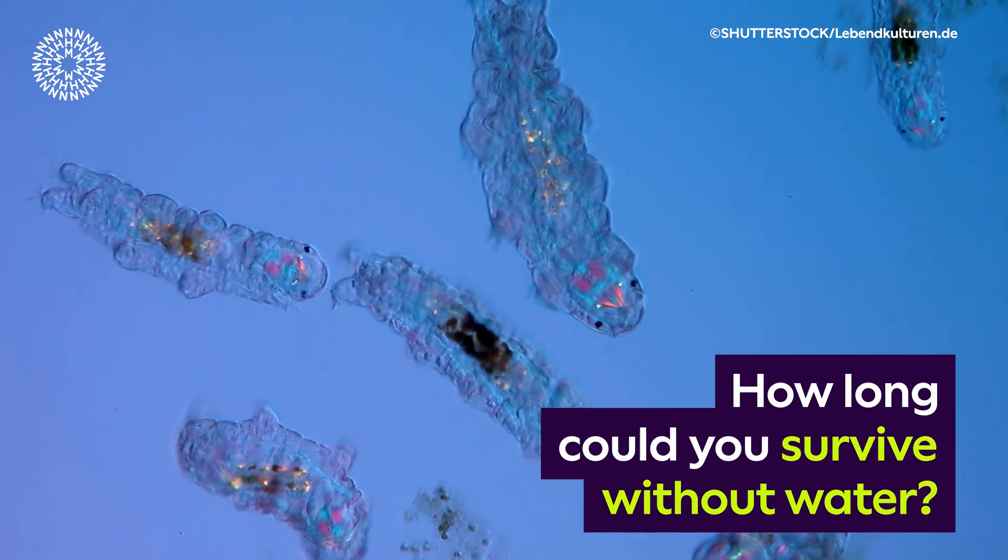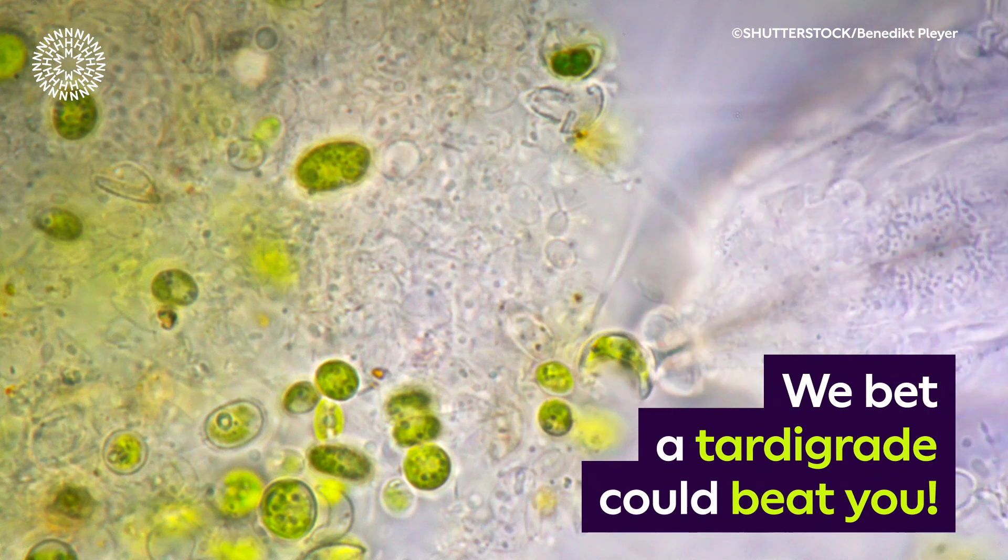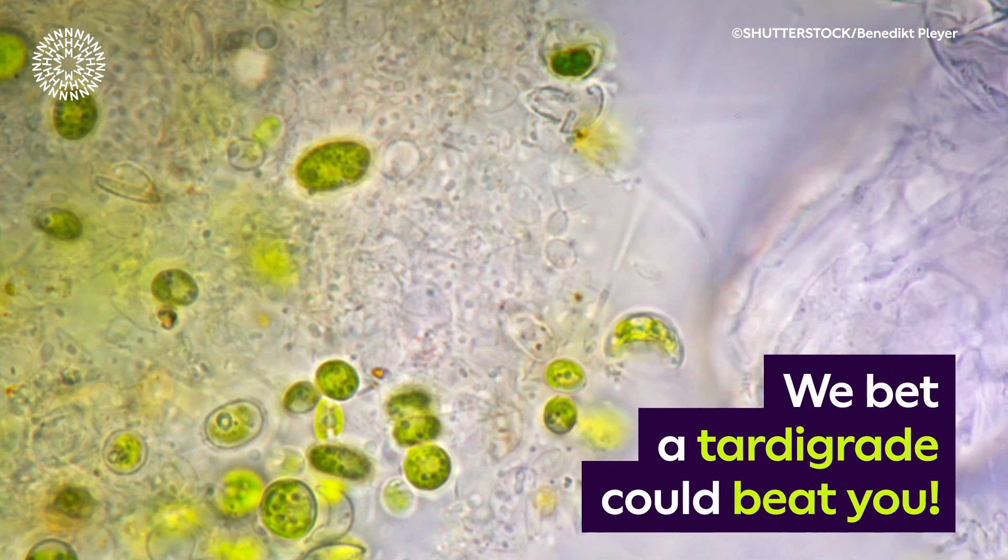How long could you survive without water? A microscopic group of translucent aquatic animals with segmented bodies and eight legs — we bet a tardigrade could beat you.